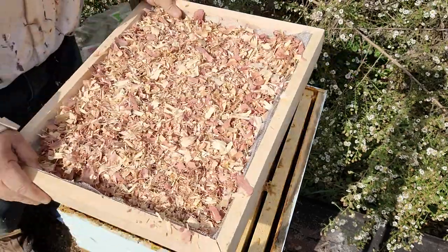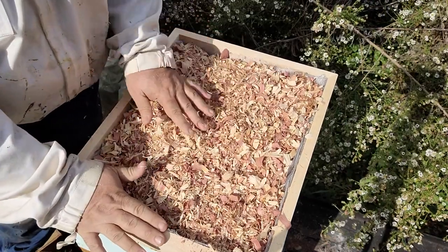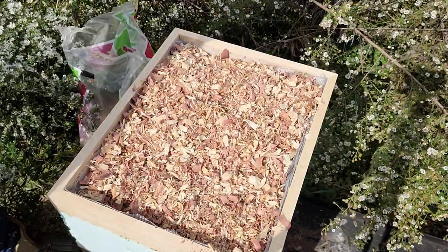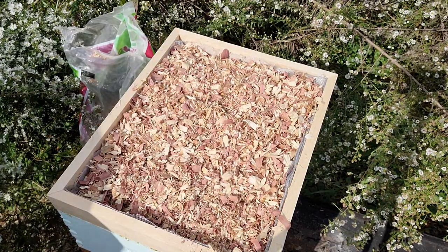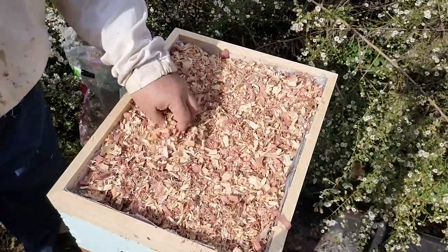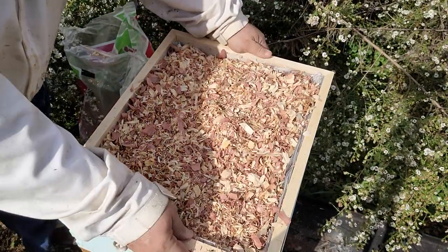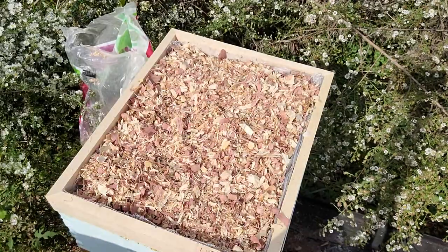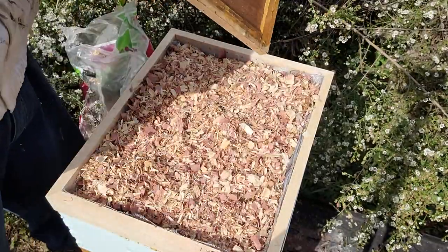The shim is done. I set it right on top of the hive. They have a top entrance in the box just below the shim, and a bottom entrance with a robbing screen to keep other bees from attacking. I'm going to close one of the outside entrances today because tomorrow we're expecting a brutal cold snap. Closing the outside entrances reduces the amount of cold air coming in, even though the inside entrance remains open.